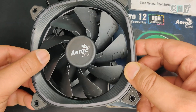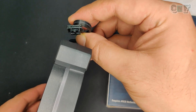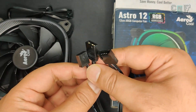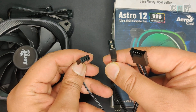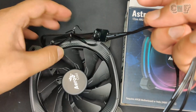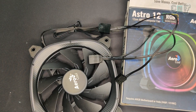The fan has a 6-pin proprietary connector. The adapter that comes with the fan includes a 4-pin PWM fan power connector that connects to the motherboard. It also has two types of ARGB headers — one is an open standard and the other is specifically for Gigabyte's VDG ARGB connector. All of these feed back into that 6-pin connector. The open standard connector is now available on most motherboards, including Gigabyte.